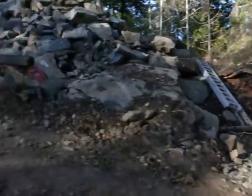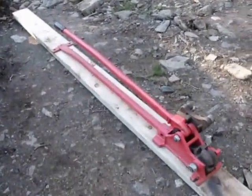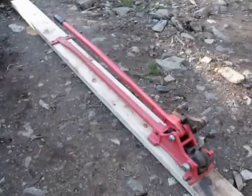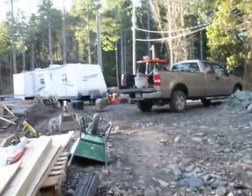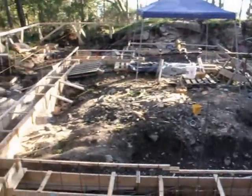There's the shed. And there's the rebar cutter and bender, which is getting a bit of use. And that's the end of today's video.